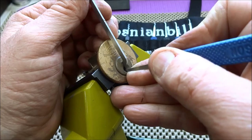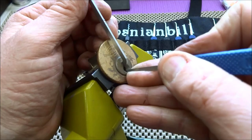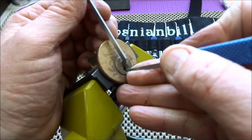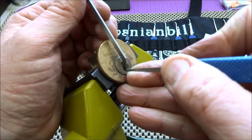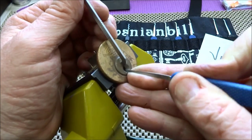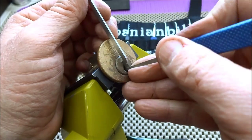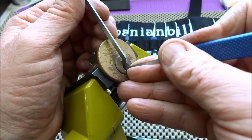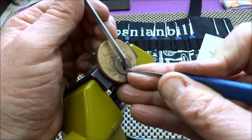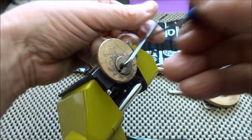That was pin five and we got a serious false set. No telling what Jeff has put in here for us. Pin one... pin one. Can't quite get him. Can't quite get around that corner there. Okay, we got him that time — and there we go!